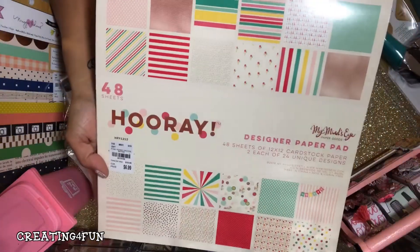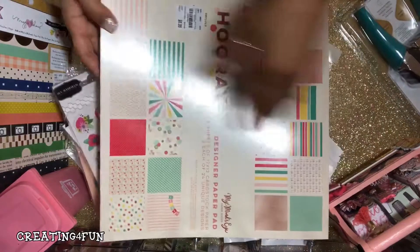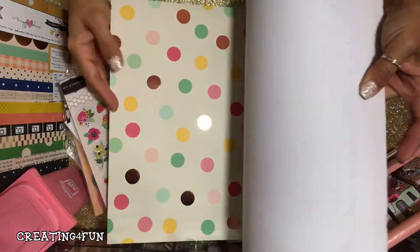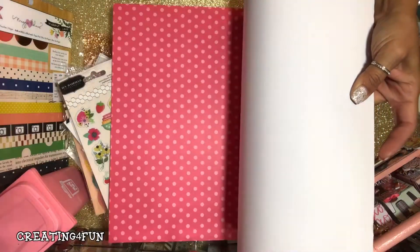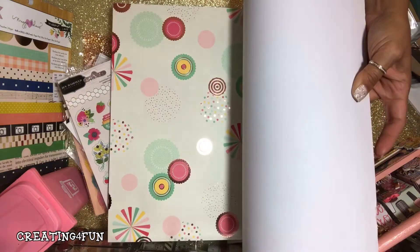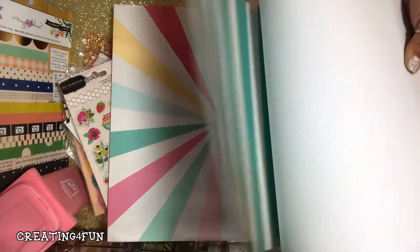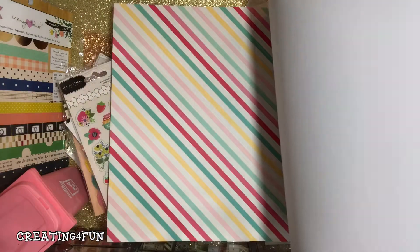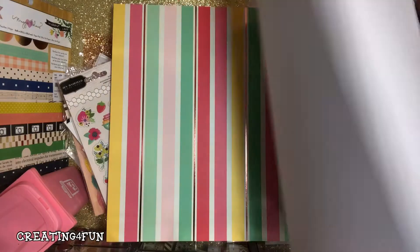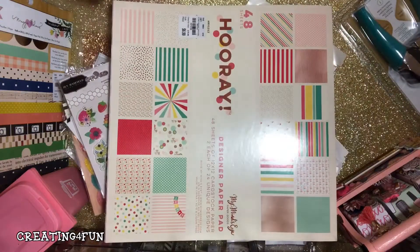And then I found this 'Hooray' pack — I want to say Craft Purge has hauled this and showed it. It's really cool for birthdays, but some of it you can use even without a birthday theme — isn't that cute? It just reminds me of like party confetti. It's got some gold foiling in there; I love those balloons and those party hats. I think it's repeating now, but yeah — that was cool, $6.99.